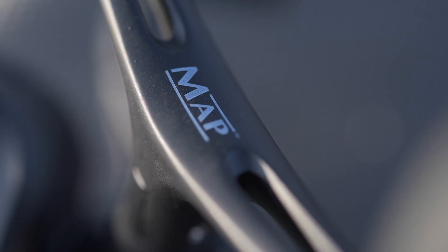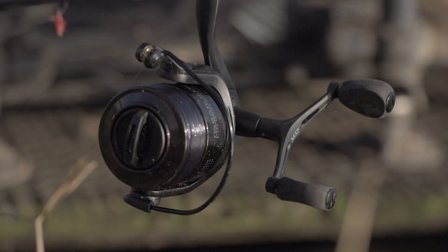Both reels come fitted with double handles, which is really nice — it really aids when you're cranking feeders home, it just makes the reel feel a lot more powerful. Anti-twist rollers are fitted so your line's not spinning up when you're cranking these feeders back after you've been fishing long range.